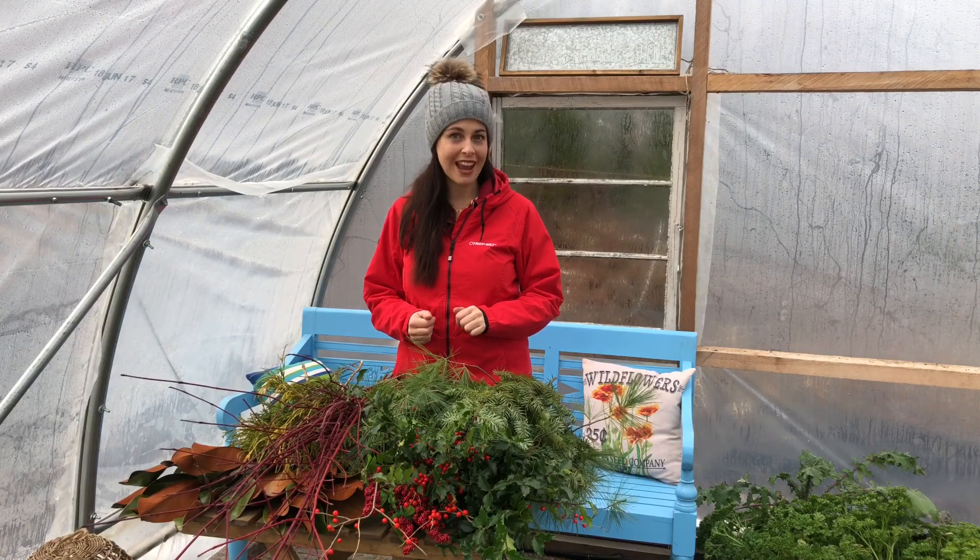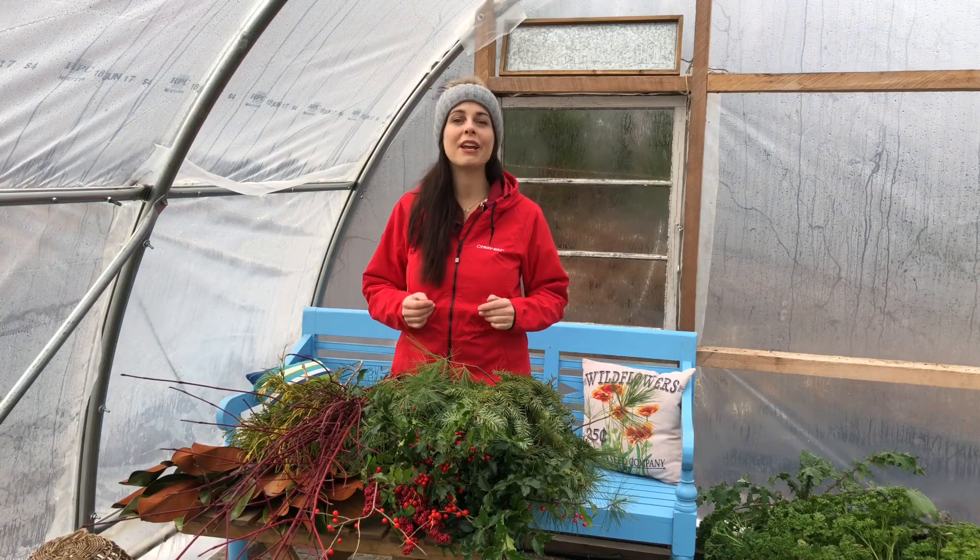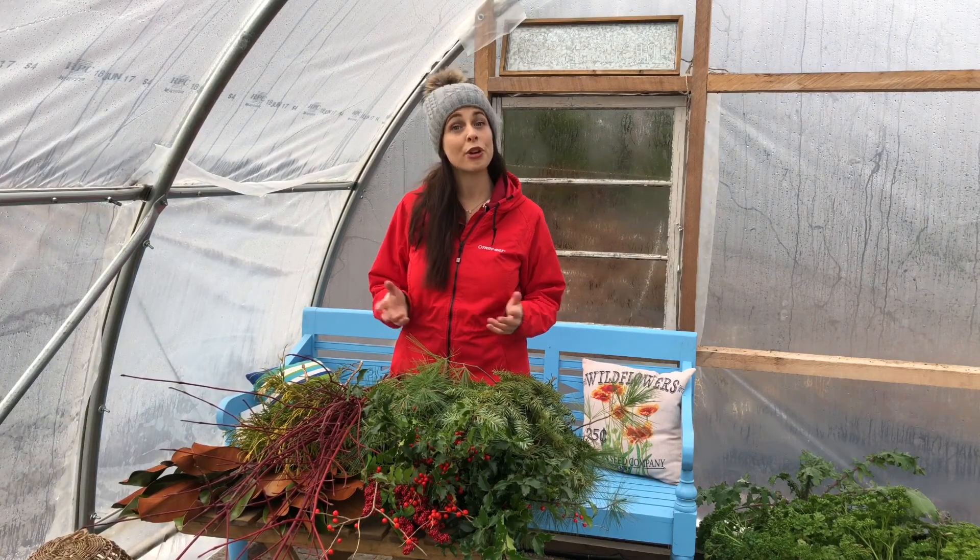Hey guys, it's Nikki Jabbour for TroyBuild Canada, and today I want to show you how to make your own holiday or winter planter for your front step.